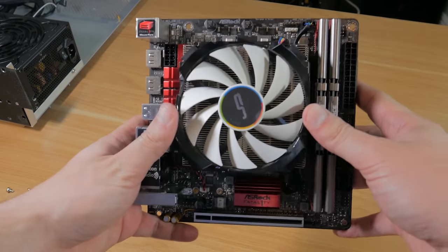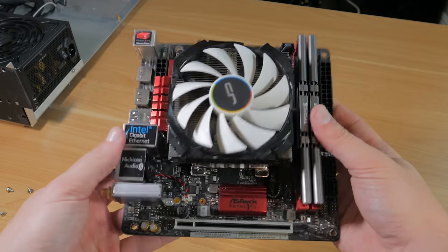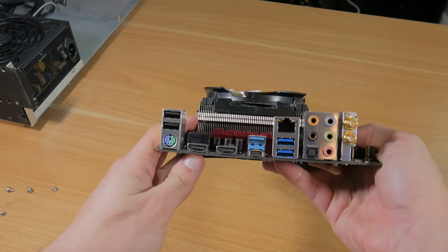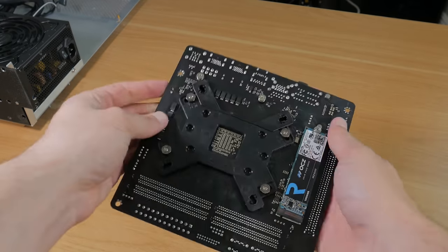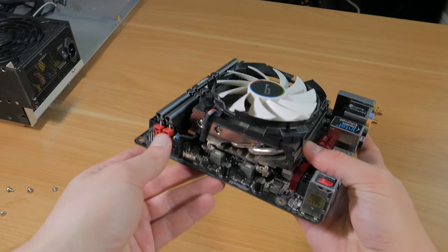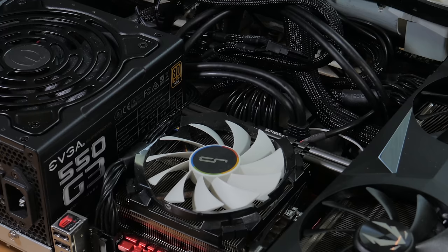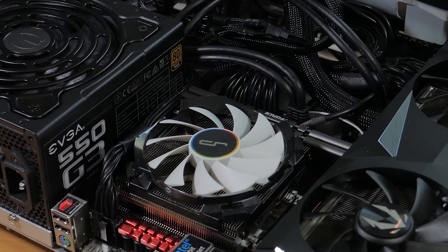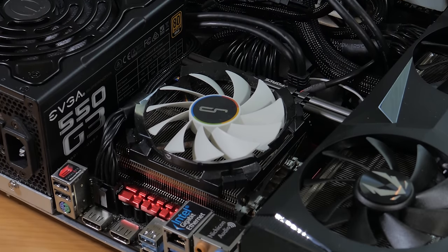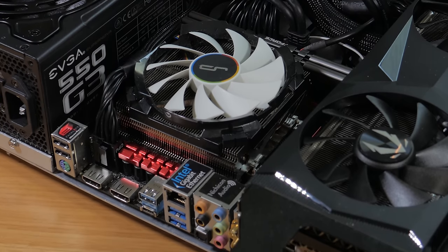Moving onto the motherboard, I went with the ASRock B350 Wi-Fi/AC. I've had this board for a while and it works great. I did need to update the BIOS, but after that the 3600 worked great with it. It's your typical ITX motherboard with two DIMM slots, an adequate VRM setup, and headers all in logical locations for decent cable management. I'm not the biggest fan of the red and black design, but they changed this for the B450 version, and I think the B450 version is the best bang-for-the-buck Ryzen ITX board on the market.